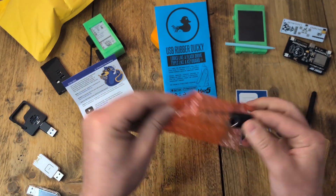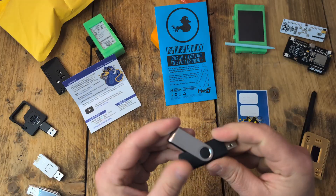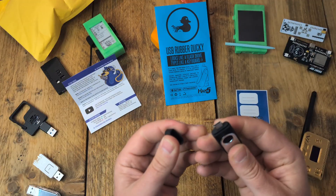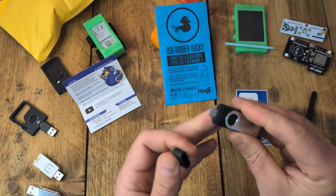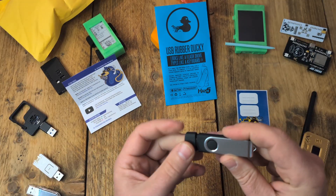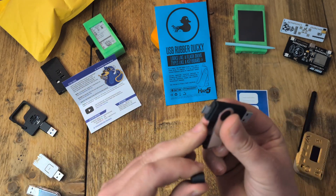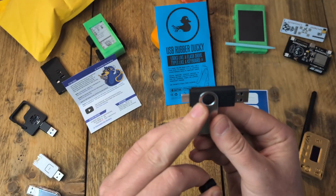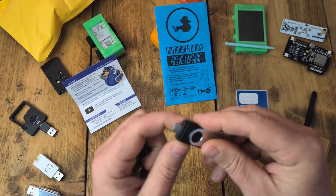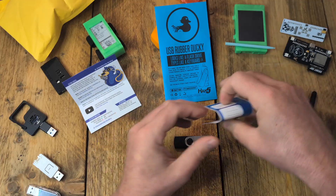Here it is — the legend itself, the Rubber Ducky! I can't tell you how long I've been waiting to get one of these. First impressions: it feels solid, it feels like a USB storage device — a very good quality one, probably the best quality USB storage device I've ever put my hands on. It's got a cap over the USB-C, nice and snug, and the USB-A is always visible. It's got a nice metal clip that holds it all together.